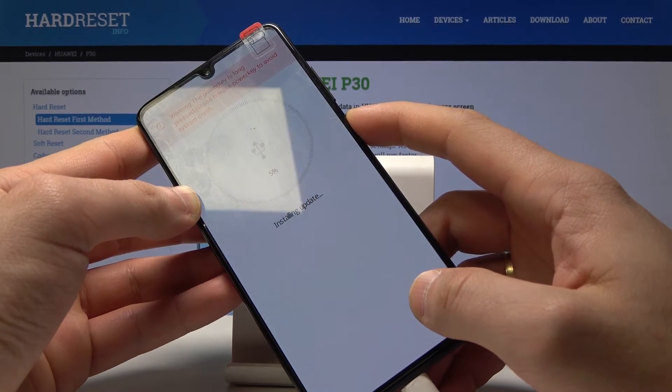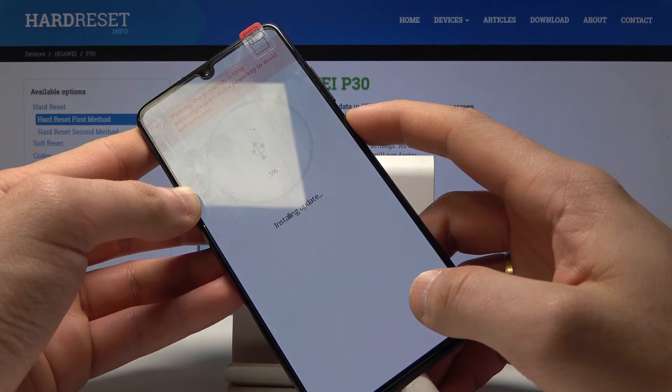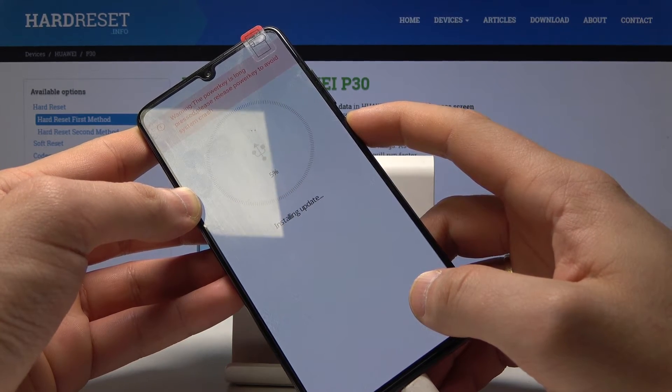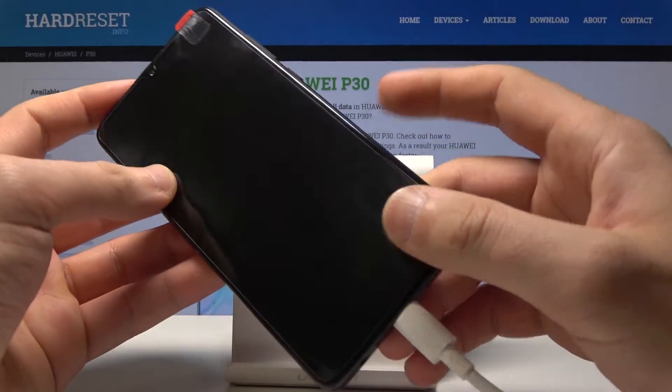Let me show you. Keep holding the power key for a long time — this is the only way to quit this mode.